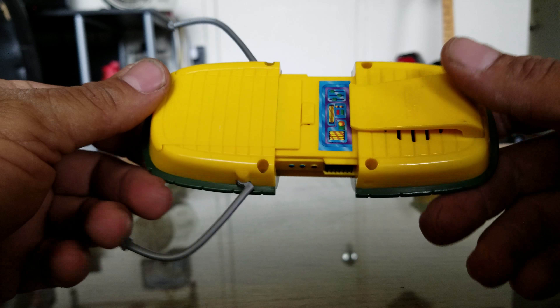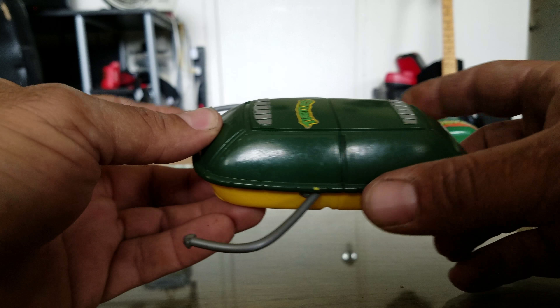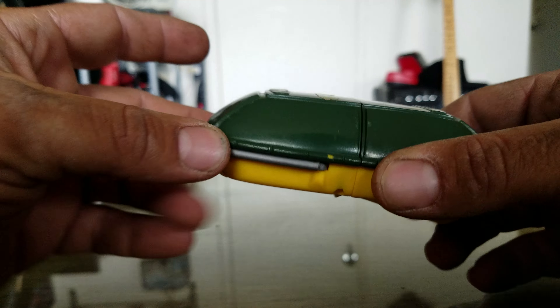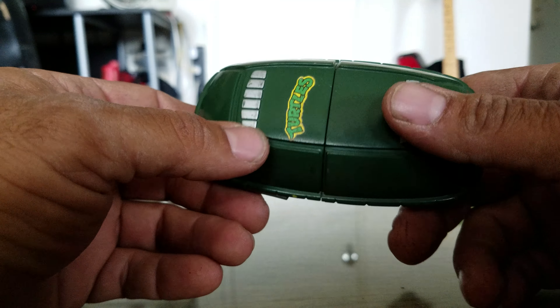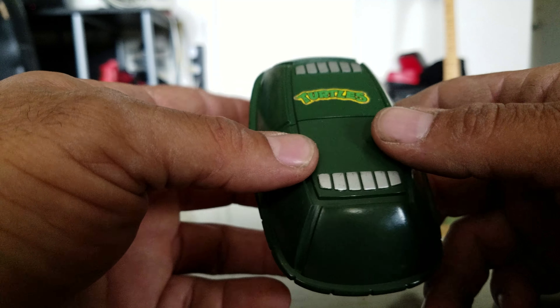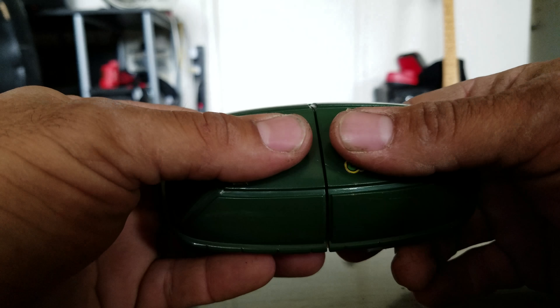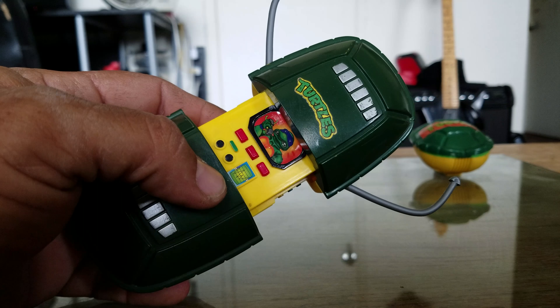It's pretty much what it looks like — belt clip, no mechanism, you just kind of slide it closed. Push these two guys in and there's your Turtle Com. The only thing is the TV version was a little more rounded and a little more flat; this one is real long. But you pull it open, it locks open, pull out your antennas, and there's your Turtle Com.